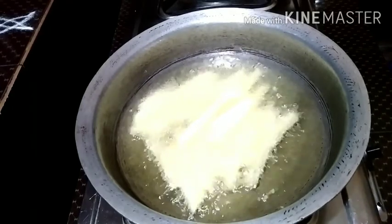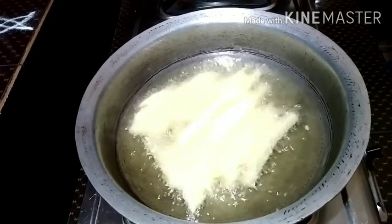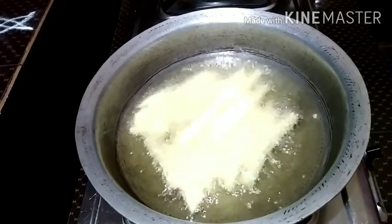Now we will add seasoning and taste. It is crispy.